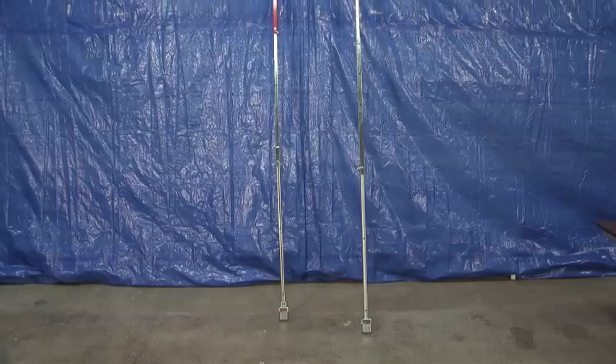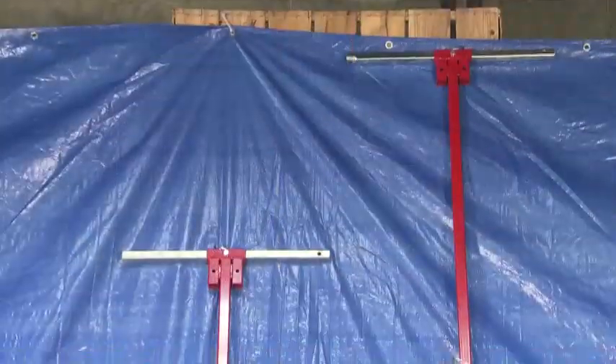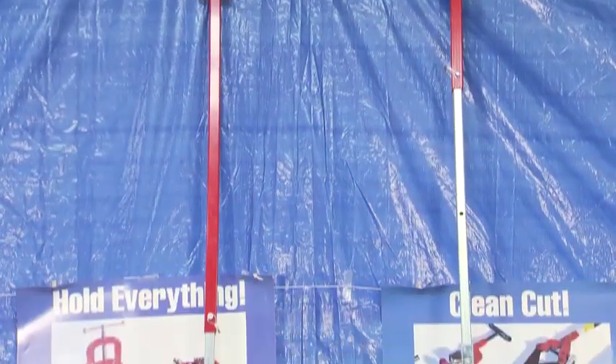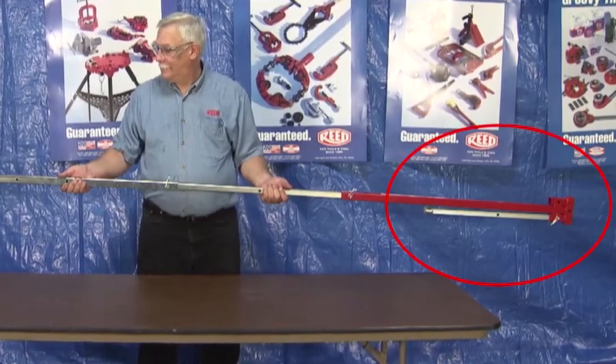All of Reed's key assemblies will support a maximum torque of 200 foot-pounds. The upper shafts are made from heavy gauge mechanical steel tubing. Curb key ends are machined from solid steel.